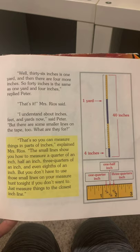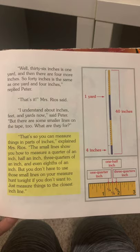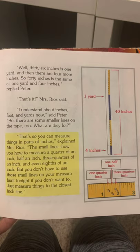That's so you can measure things in parts of inches, explained Mrs. Rios. The small lines show how to measure a quarter of an inch, a half an inch, three quarters of an inch, and even eighths of an inch. But you don't have to use those small lines on your measure hunt tonight if you don't want to — just measure the things closest to the inch line.